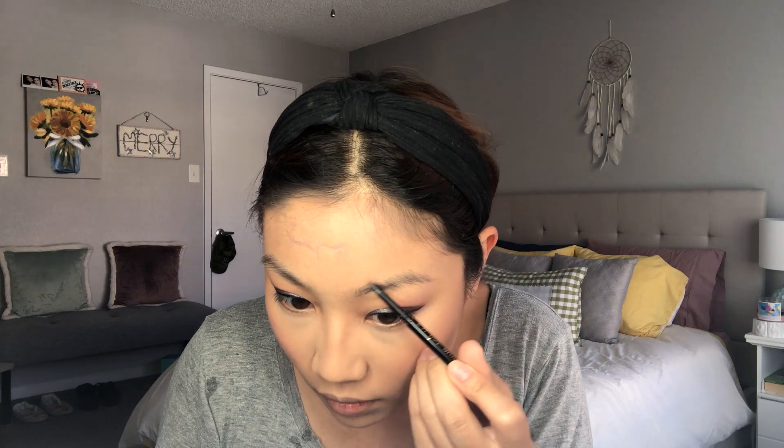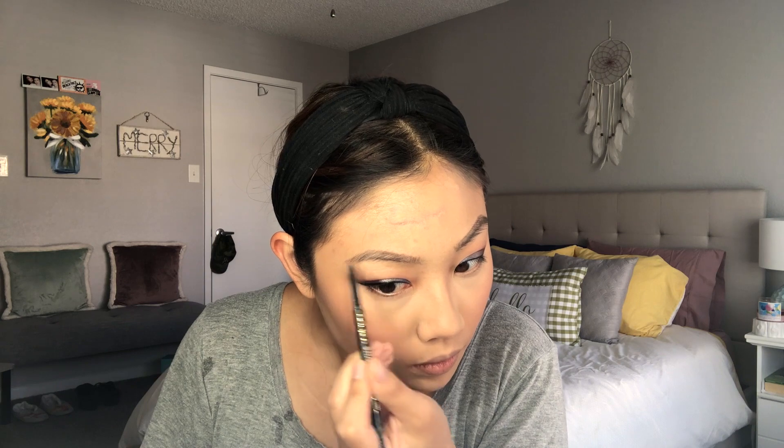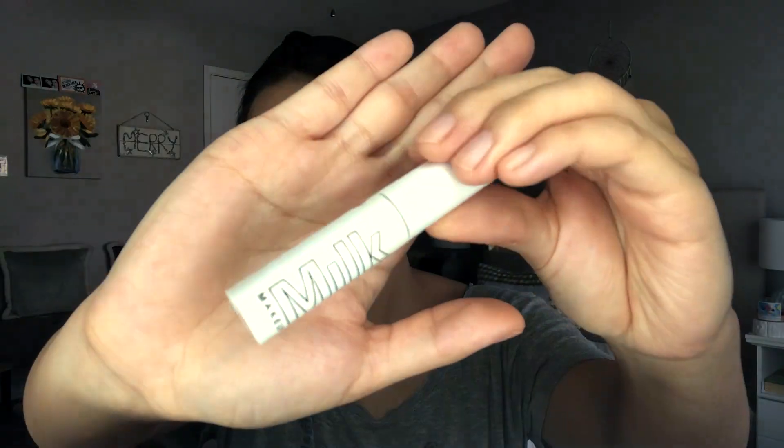Then I'm taking The Balm Down Boy Blush — this is a really pretty cool-tone blush, it's one of my go-tos. Then I'm moving on to my brows. I'm filling them in with my LA Girl Shady Slim Brow Pencil in the shade Brunette, and then combing them through with a spoolie. Then taking the Milk Brow Gel in the shade Dutch — my favorite brow gel ever — I'm just going to set those in place.